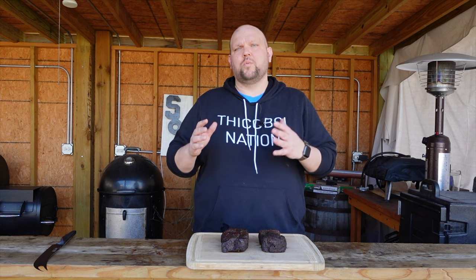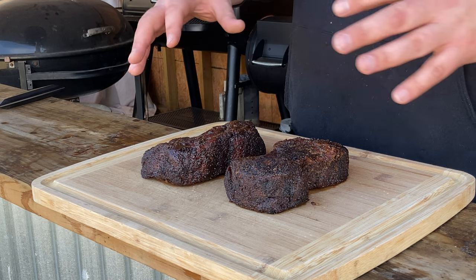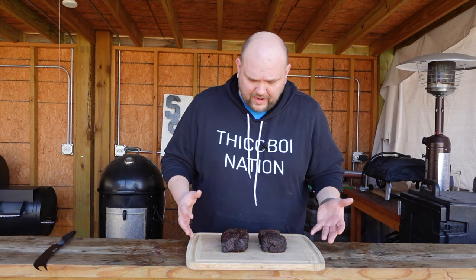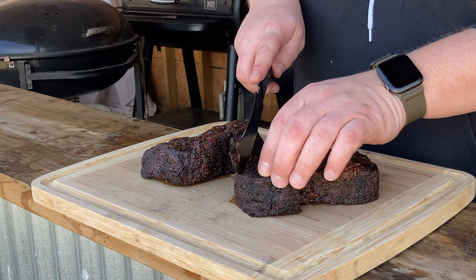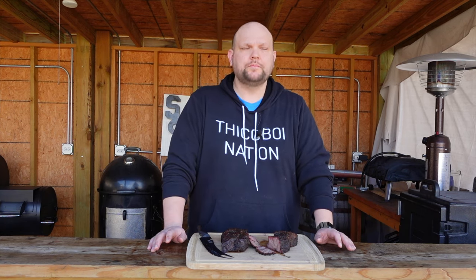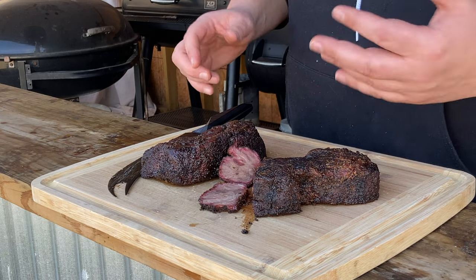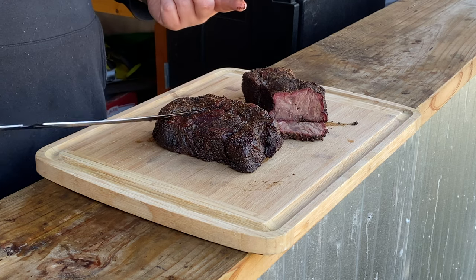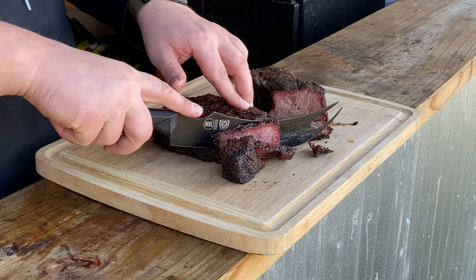These went to 205 internal temperature. We took them out, wrapped them, and let them rest for two hours. One of these has a slather, one of them does not. Off the bat they look almost identical. Before the wrap we saw some juices pulling and some of the bark did come off on both of them — and looking at it now I'm seeing the same thing. This one has the binder, this one does not. Cooked perfect, tastes amazing. I was checking to see if you get any of that mustard flavor — you don't. That's what everybody says: you're not going to taste the mustard, but it's there to help keep the bark on. This one still has bark coming off of it, just like this one does as well. To me this test is pretty inconclusive as far as whether the slather helps keep bark on.